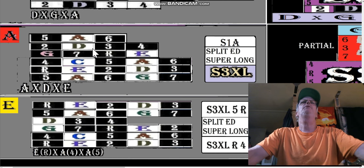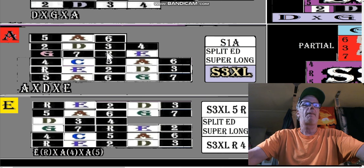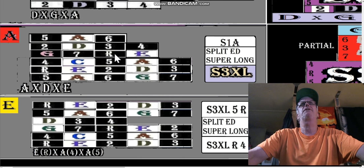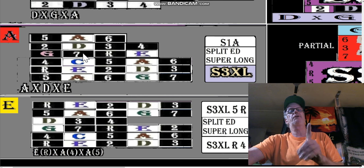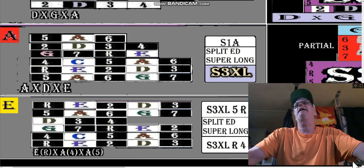What if we look at this seven-root as more important than just a partial string shape? What if we look at that as a chord — a couple of chords that involve the seven and involve the root? What two chords would that be? Let's look at the root first.